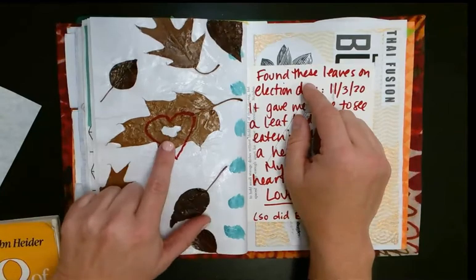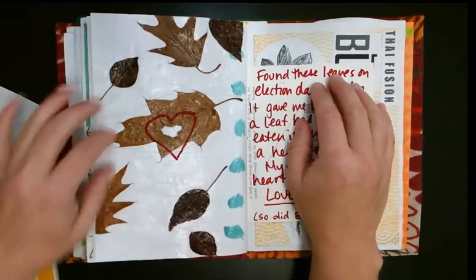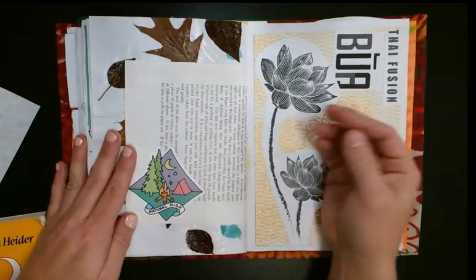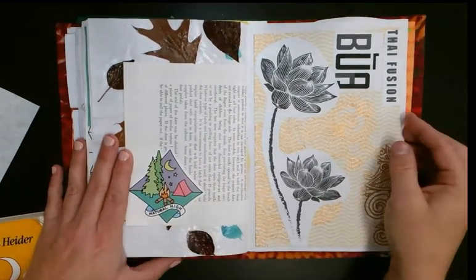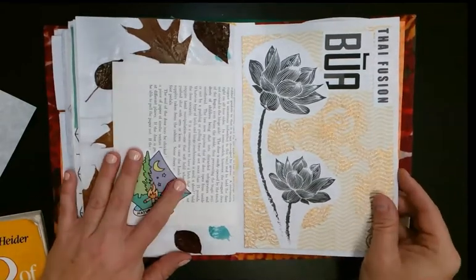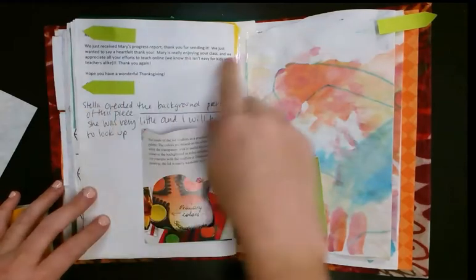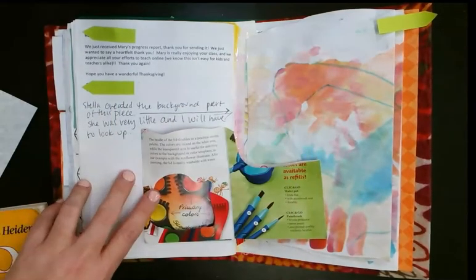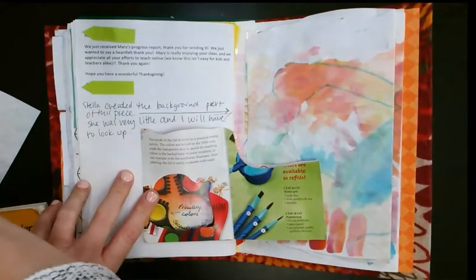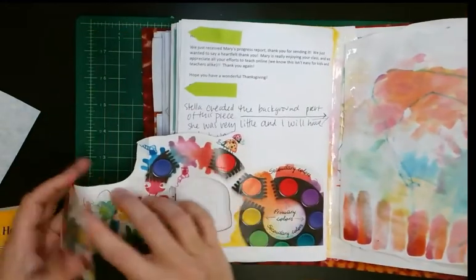I found this leaf on the ground on election day — I'm not going to talk about politics, but it gave me lots of hope. I dried all these leaves, put Mod Podge down, and wrote a little bit about it. This is just a sticker. This is a brochure from a Thai food place I love to go to — I had some gold paper and just cut it out and glued it on. I got a really nice email from a parent about one of my students and cut it out to glue in, because right now we need every little happy thought we can have.